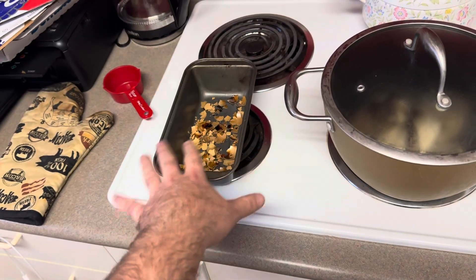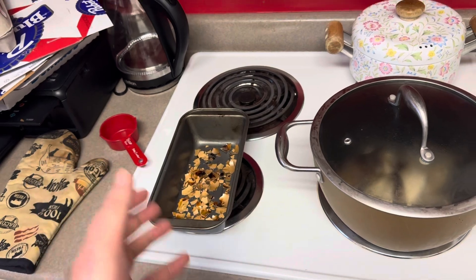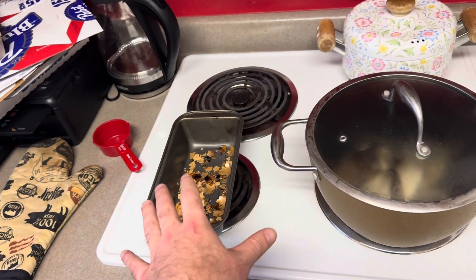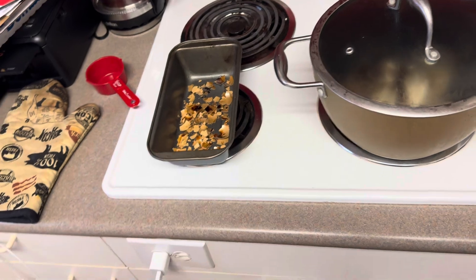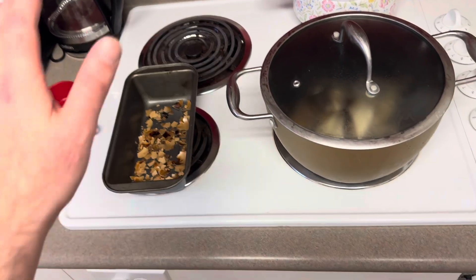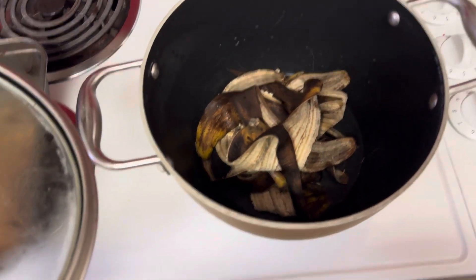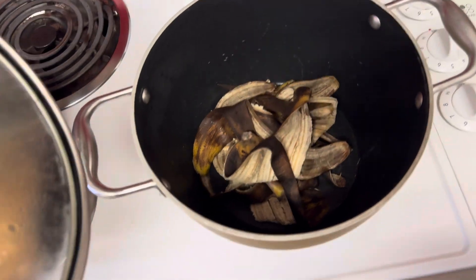First, we got some eggshells. We pasteurized them in the oven — we rinse them off and then bake them at 400 degrees Fahrenheit for around 10 minutes or so. That's just going to make sure there's no pathogenic anything, no salmonella or anything in there. They're good to go. In the pot there, we got six brown banana peels that we saved from bananas that we froze for our smoothies.